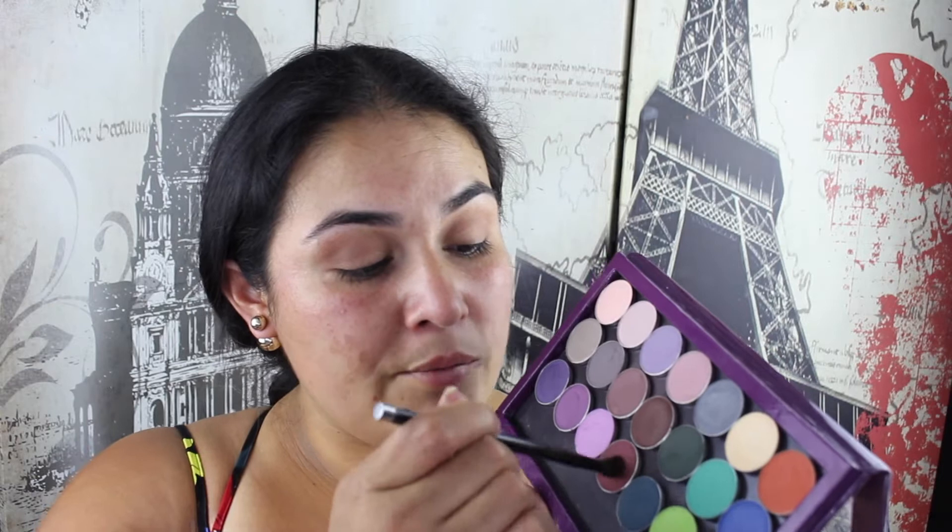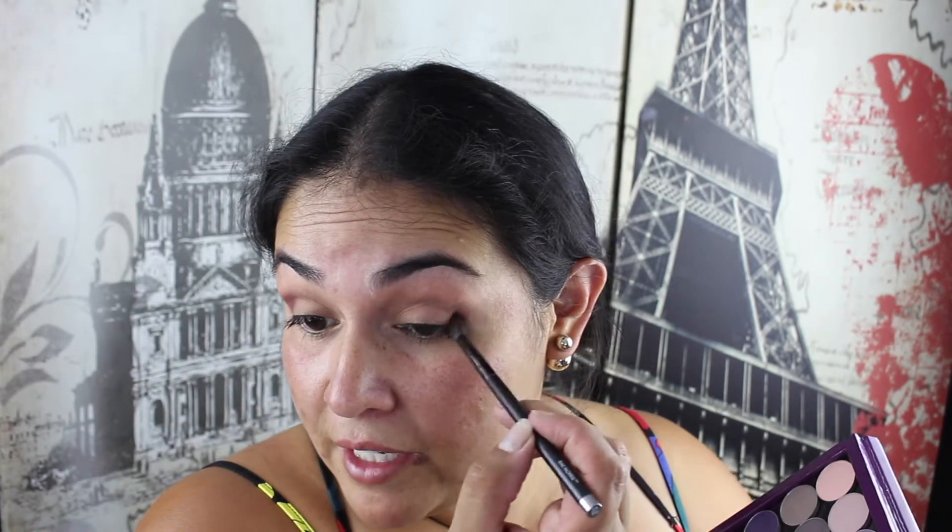I'm then going to take Cherry Cola from Makeup Geek and put that on the outer corner - the outer V area - and just bring it into the crease really slowly. This is going to be sort of the main colour but I just want to build it up really slowly. So put it in the outer V for now and we'll build it up.